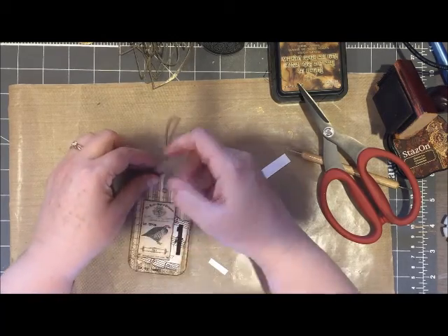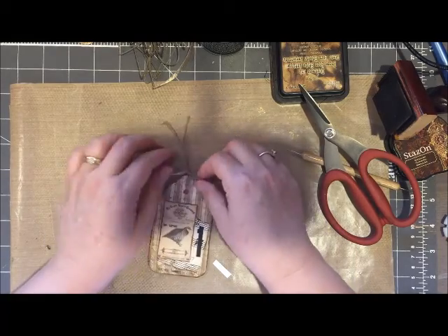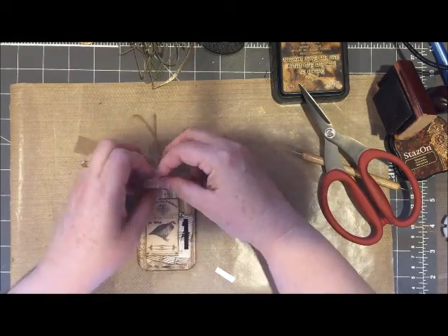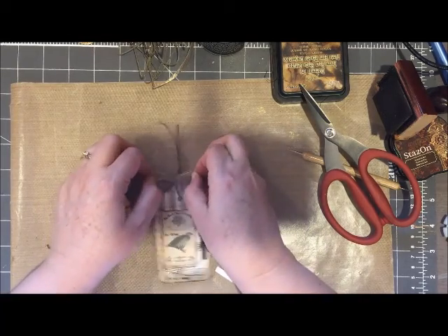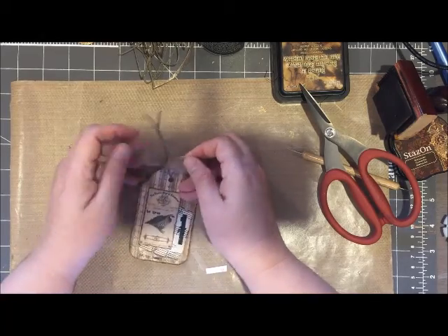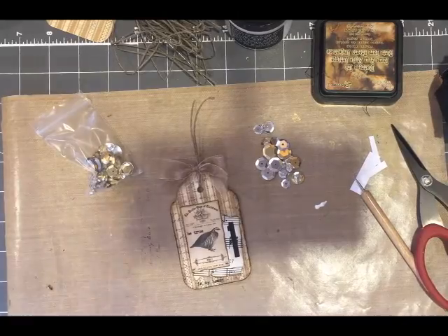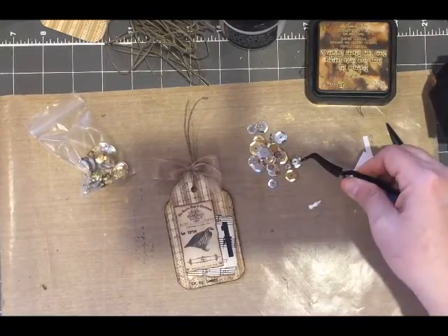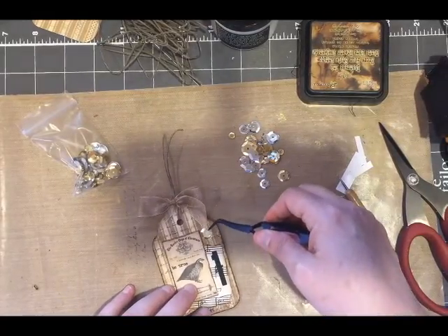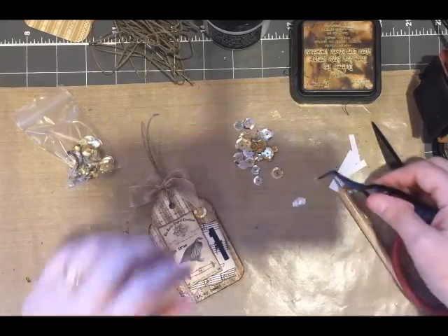One thing that I did forget to do before I started this project is I forgot to look at the back side of my paper. I was so excited to use the front side that I forgot that my tag would show the back side as well. The back side is actually a family tree and it doesn't really work for a tag, so once I was off camera I put some of that music sheet paper on the back side to make the tag look a little bit more cohesive.